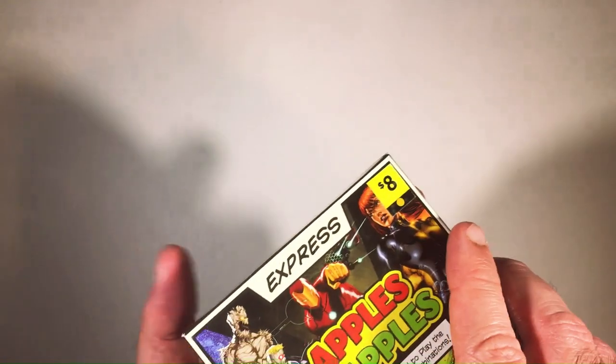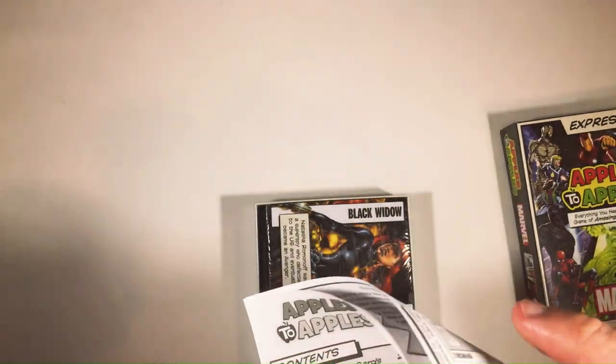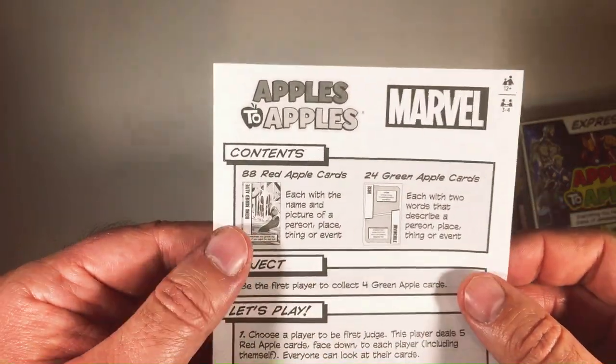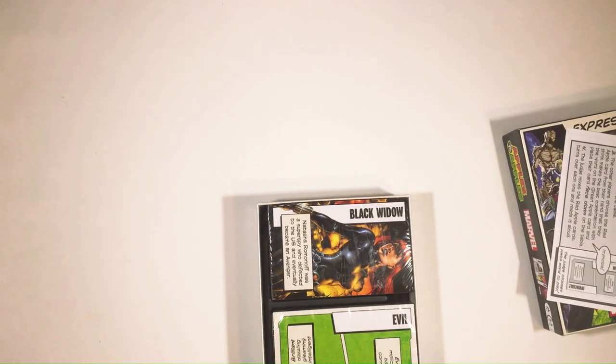So I'm just going to open it up and see how the art looks. It looks like it's never been opened. Here are the play instructions — very short.